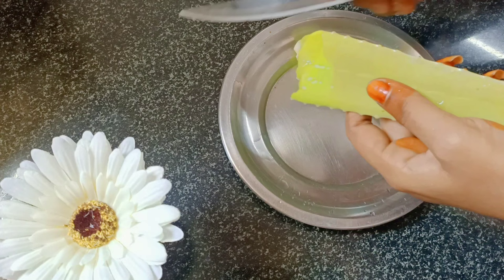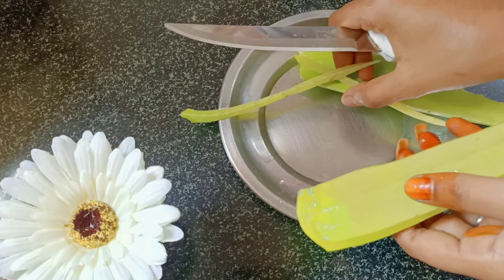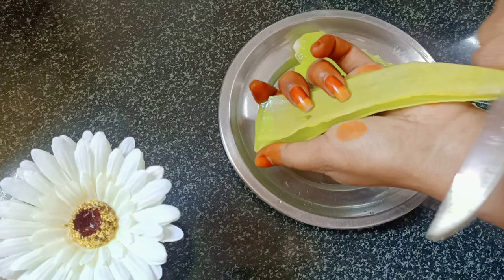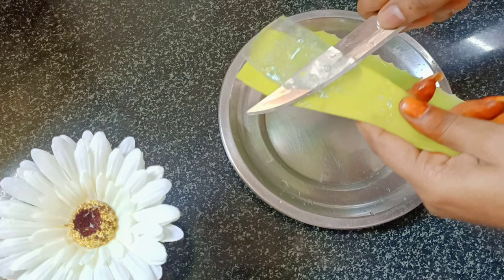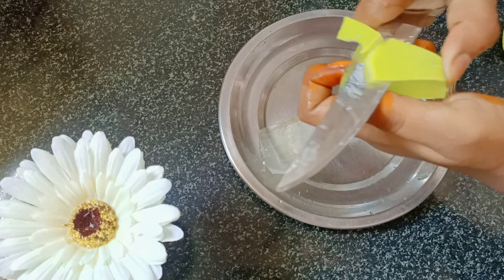We are going to use the remedy using the plant. We will use aloe vera gel. I am going to wash the aloe vera gel. If you use aloe vera gel from the plant, it has a yellow color on the outside.